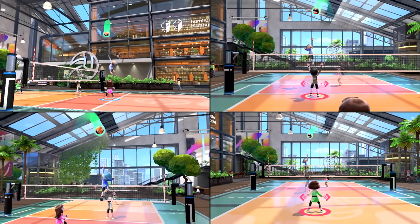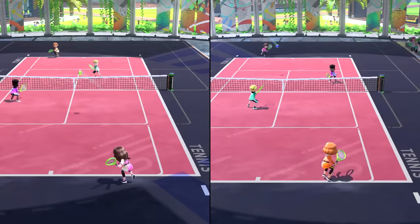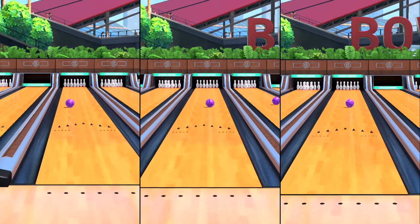Whether you prefer teaming up or competing head-to-head, you can play locally with friends and family on one Nintendo Switch system. Every sport can be played together in the same room.